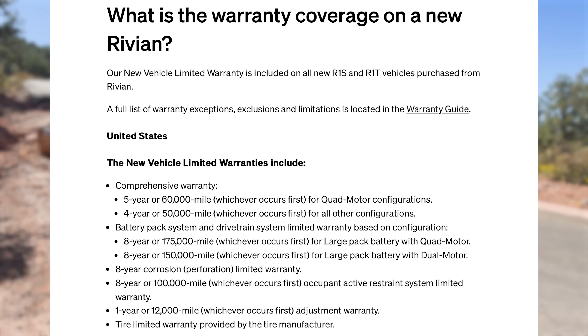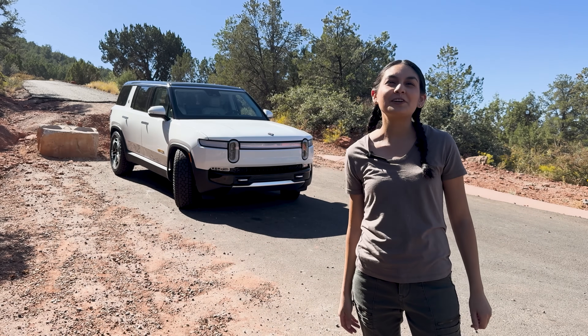This SUV comes with a pretty decent warranty. The comprehensive warranty is good for 5 years or 60,000 miles. The battery and drivetrain warranty is good for 8 years or 175,000 miles. So it sounds like Rivian is pretty confident in the quality of their trucks.